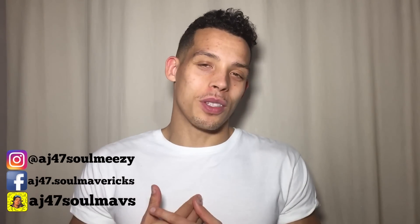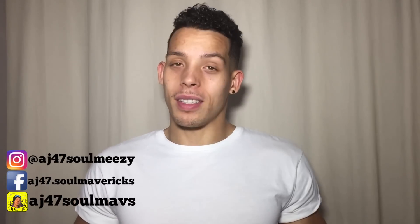What is good ladies and gentlemen, AJ47, Sol Marix Crew, London, England, back again. Episode two of four for basic conditioning.